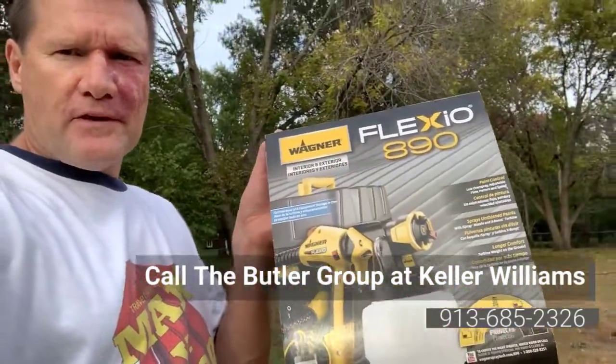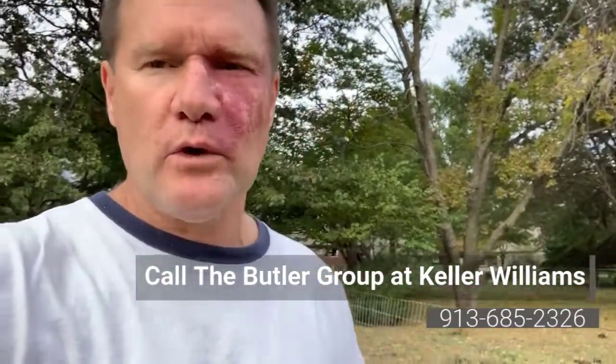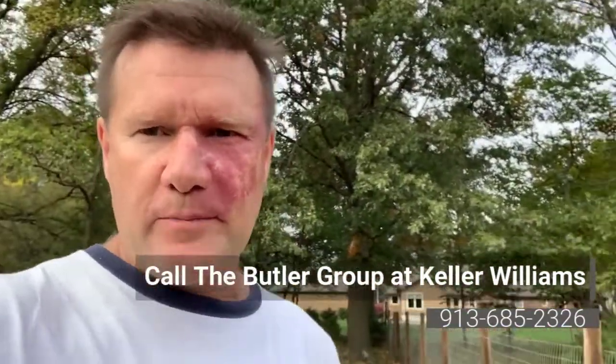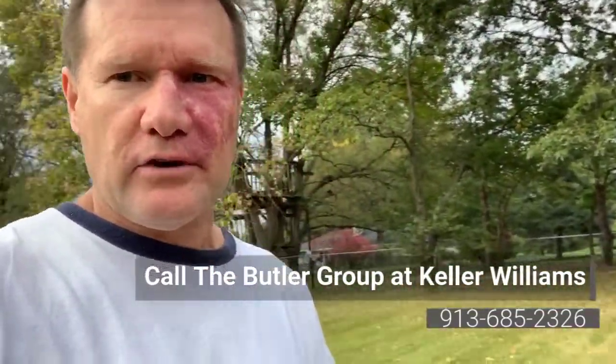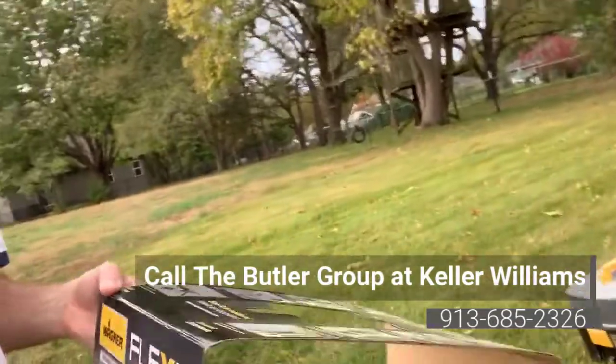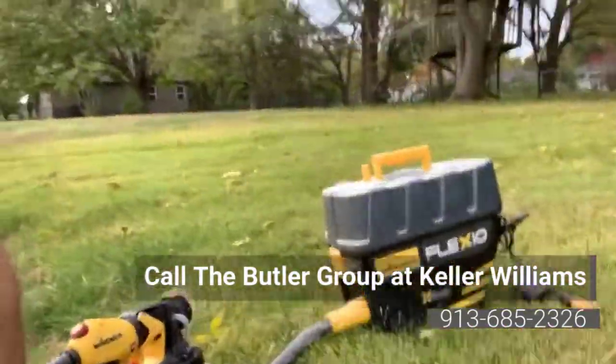I've not been a fan of Wagner power painters in the past — I owned one and it was really crappy and loud. But they changed the whole process. Basically now it's an air sprayer, not electric. Before it was electric, forcing paint through; now it's done with this hose here.